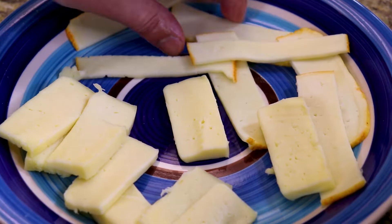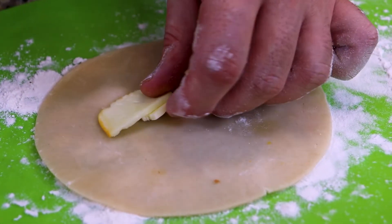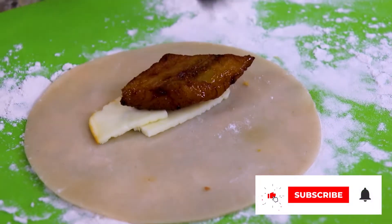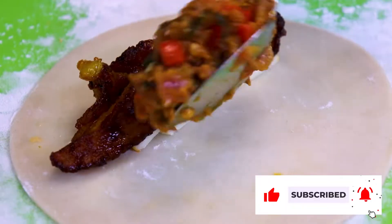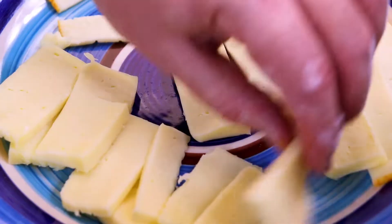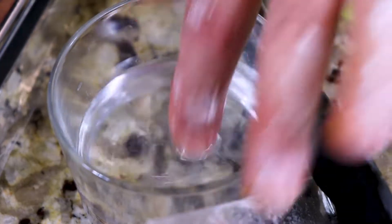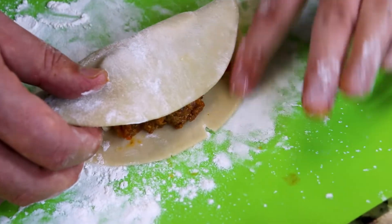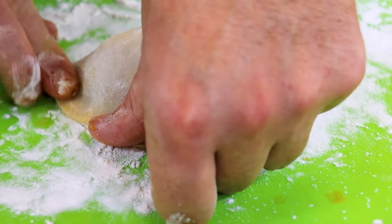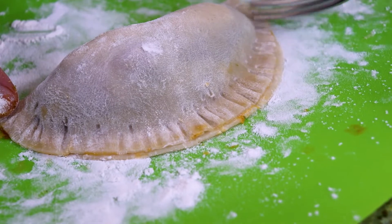Let's make another one. There we have our cheese, followed by our sweet plantain, then our meat, and then we top it with cheese again. We fold our empanadilla over and I like to line the inner edges with water to help it seal properly. And there you have it.